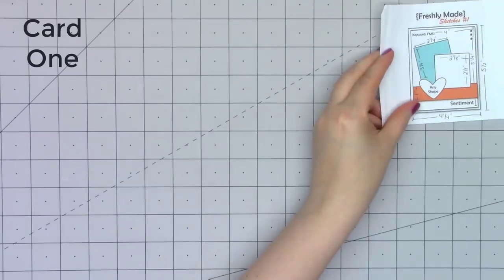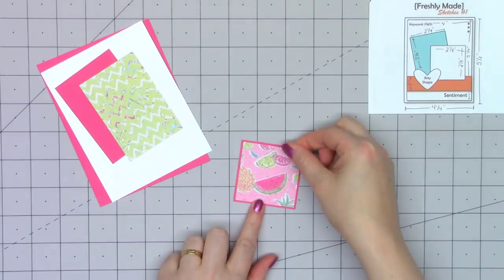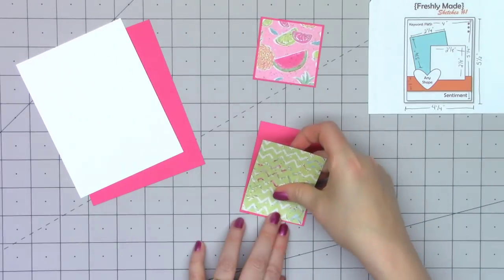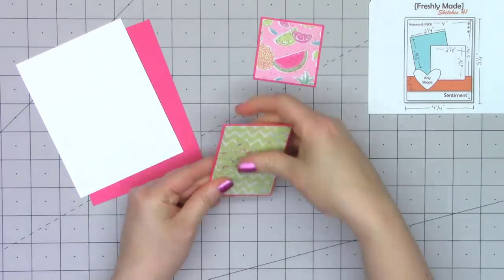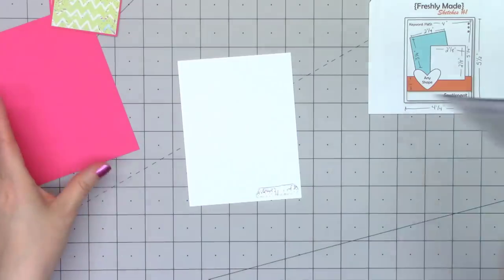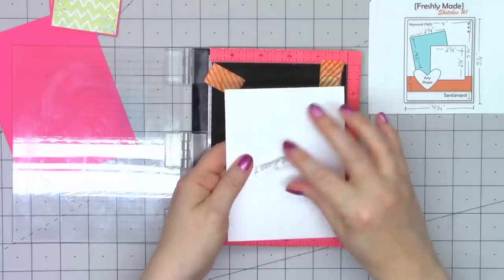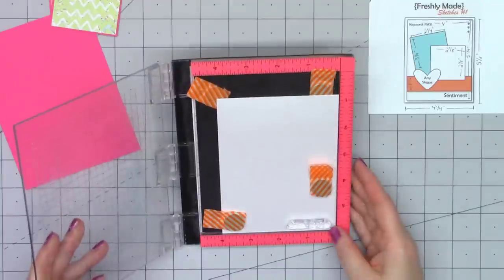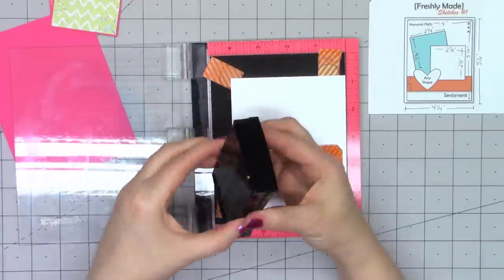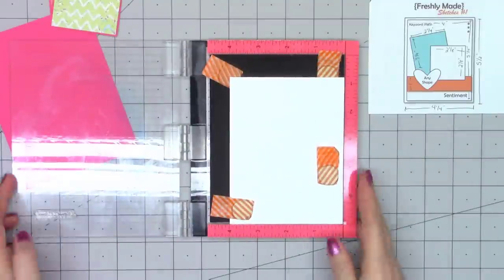Let's go ahead and get started with card number one. I'm using Freshly Made Sketches number one — it's always fun to use the very first sketch from a website. If anybody is interested in the sketches I use, including the measurements, I do share all of that information on my coordinating blog post and that link is in the description box below. This kit includes 20 sheets of 6x6 pattern paper and also a really large pack of ephemera that coordinates perfectly with all of the pattern paper.